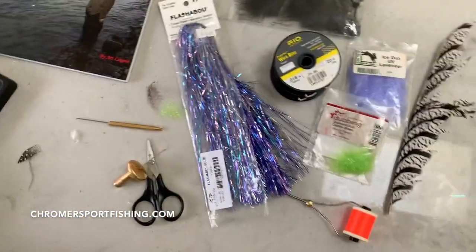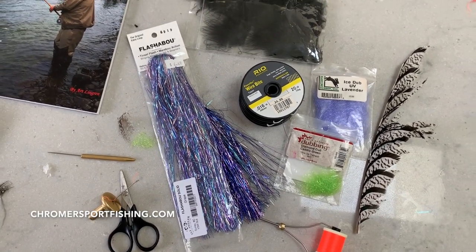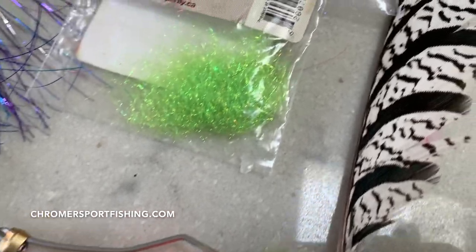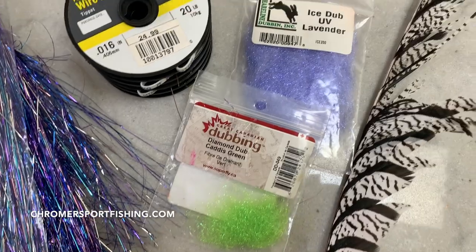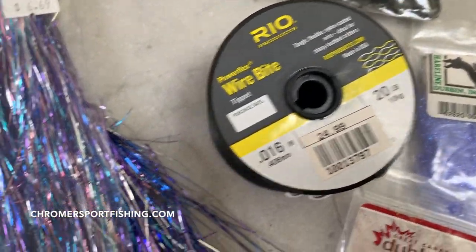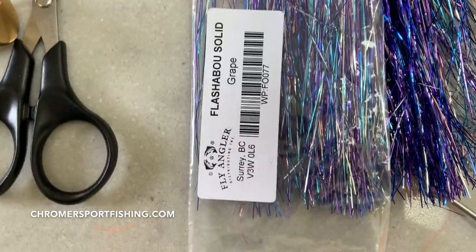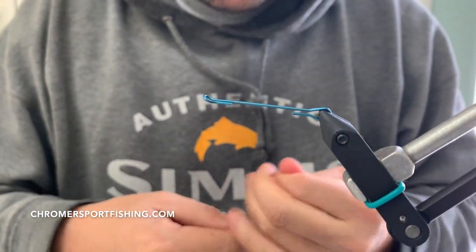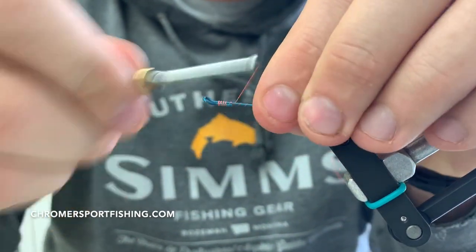This is a really good time to support your local fly shops — they definitely need it. So let's get started. Simple materials: orange thread, some Amherst, a couple of different colors of dubbing, Rio wire bite 20 or 30 pound — which I use pretty much for all my trailer hooks — and some flashabou and some marabou spey.